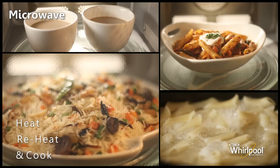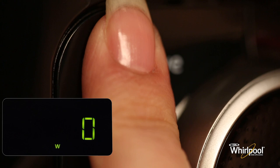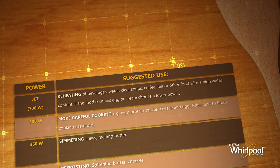Use this function for reheating and normal cooking such as vegetables, macaroni, potatoes, and meat. Press the microwave button repeatedly to set the power level. Different types of foods require different amounts of power; you can refer to the manual for more details.